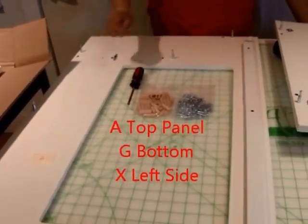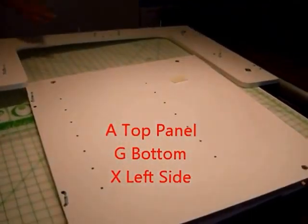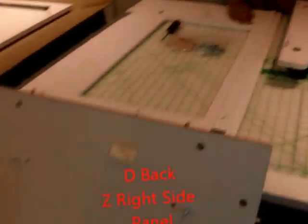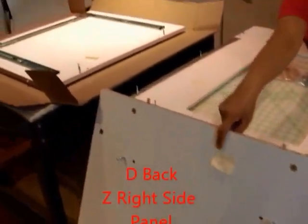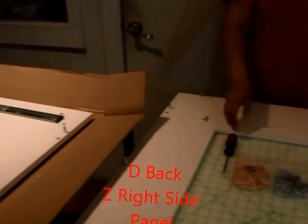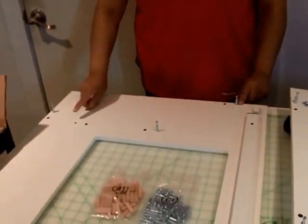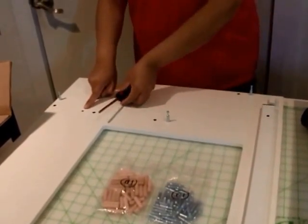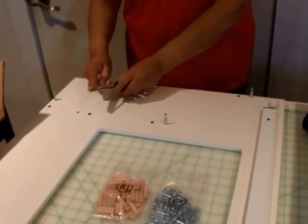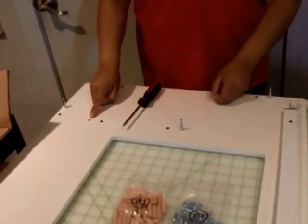The panels you will be working with are panel A, panel G, panel X, panel D, and panel Z. Into these you're going to be drilling your cam bolts. We do recommend using a cordless or powered screwdriver to drill these into the holes.